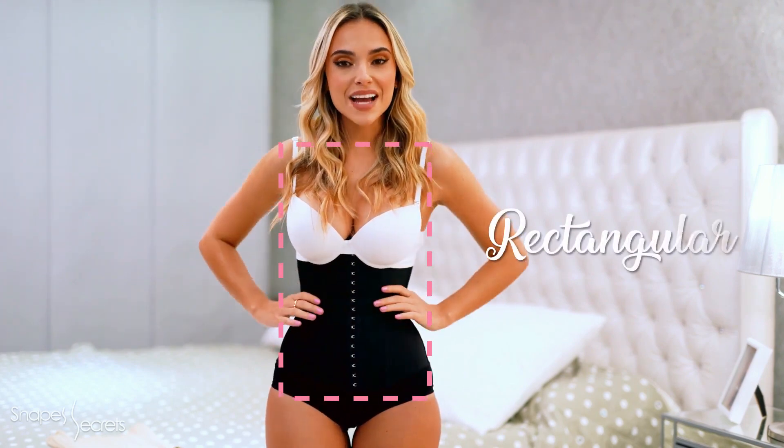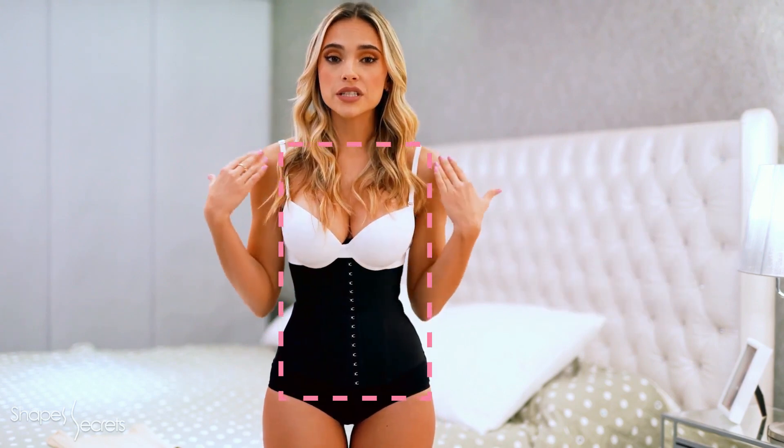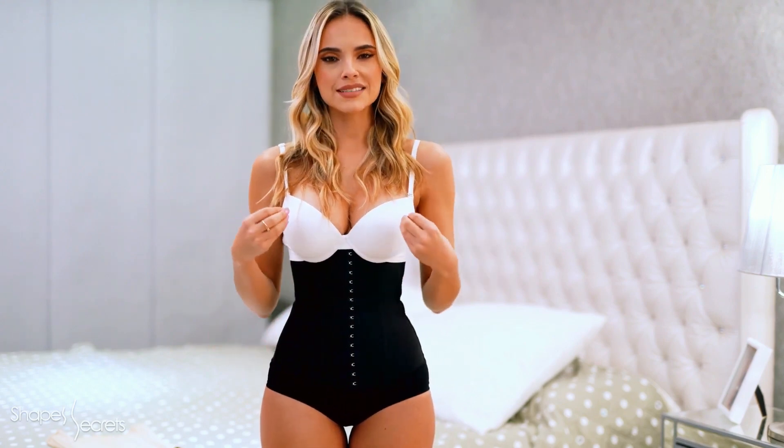My body type is called rectangular silhouette. This silhouette practically means that the shoulders and hips are proportional in size, aligned and equal, that you don't tend to have a defined waist, and generally have a small breast. We suggest a waistband body shaper or a waist cincher. This will help you mark your waist much more, improve your posture, and enhance your breast.